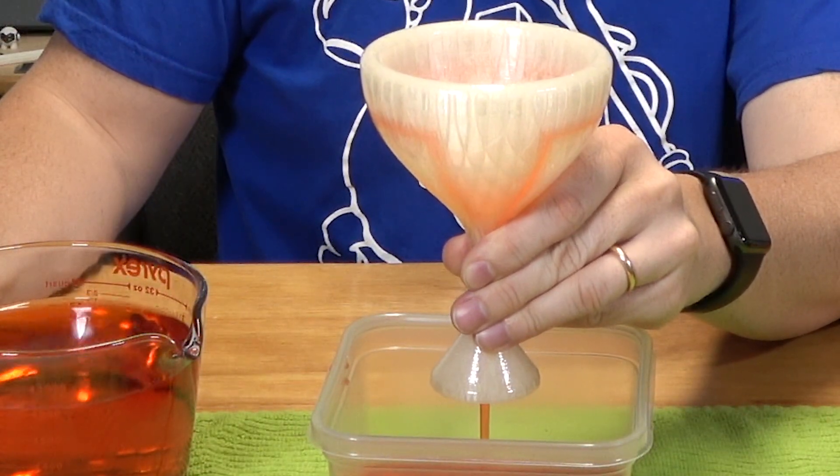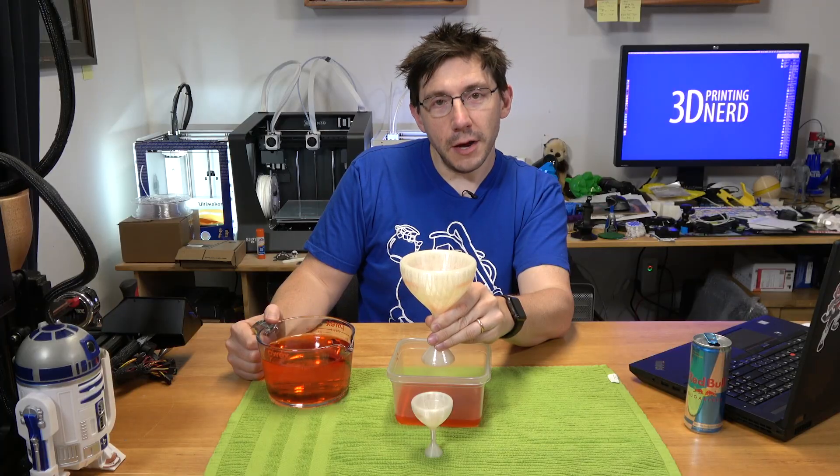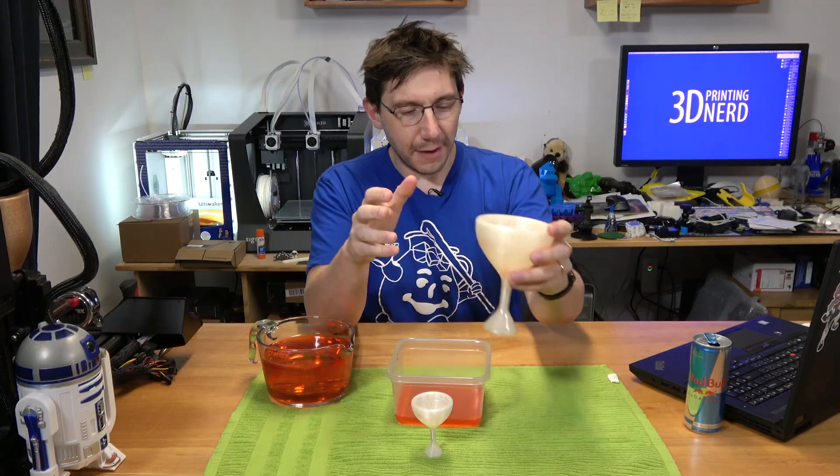You can see that right like that. Once it gets to the end, you'll see the siphon action take it all the way out. That's the Pythagorean cup — that's the greedy cup.